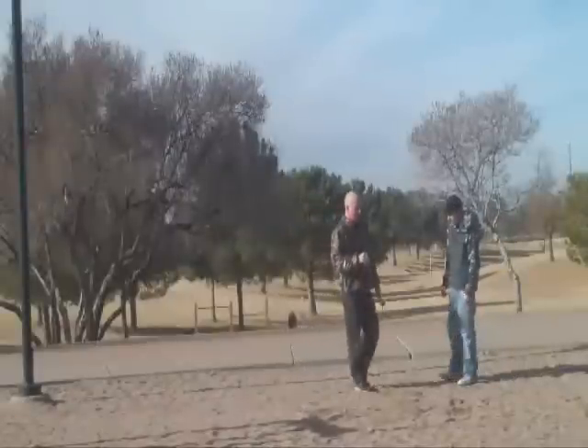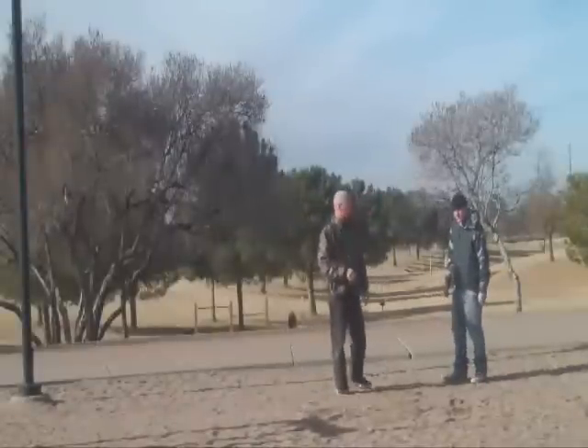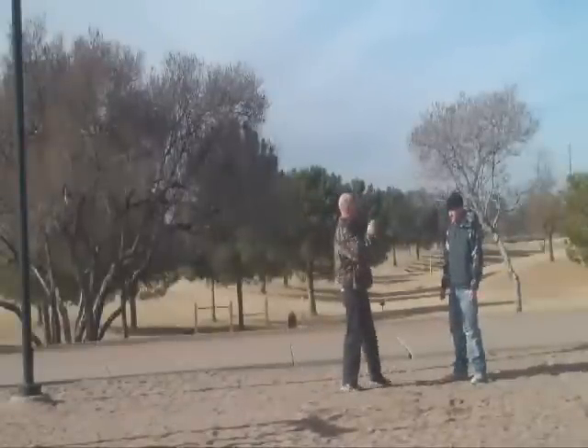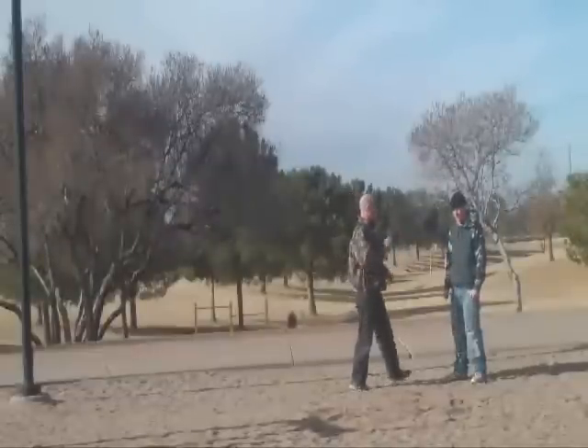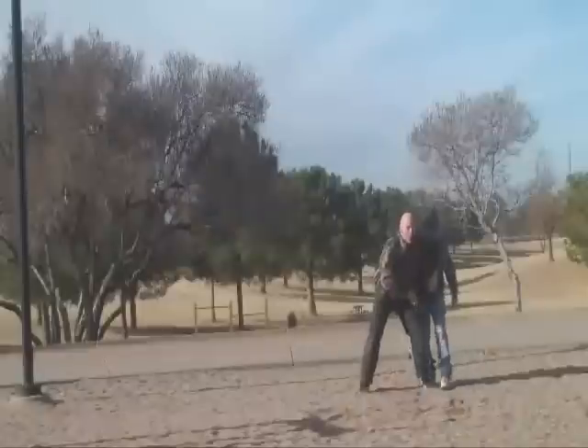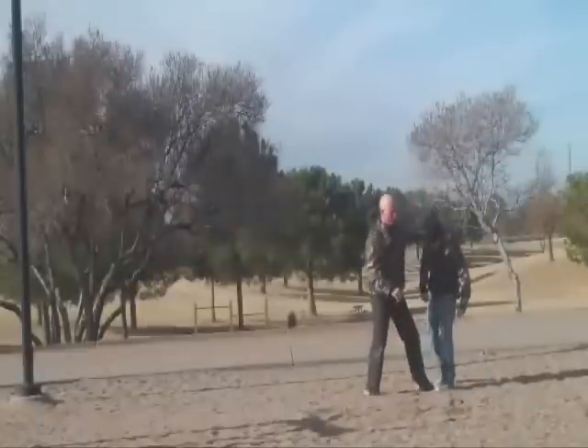One of the ways a person will try to get you into a headlock is they need to get your head in range where they can grab around it. More than likely, what they will do is grab and pull your arm to put you into a headlock.